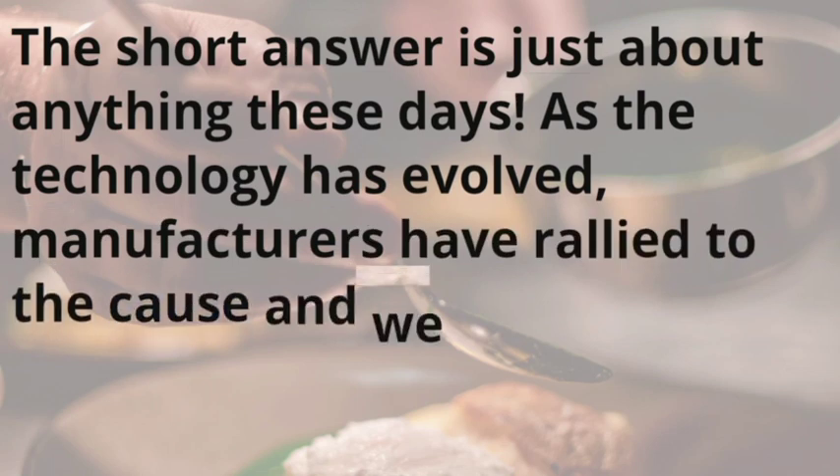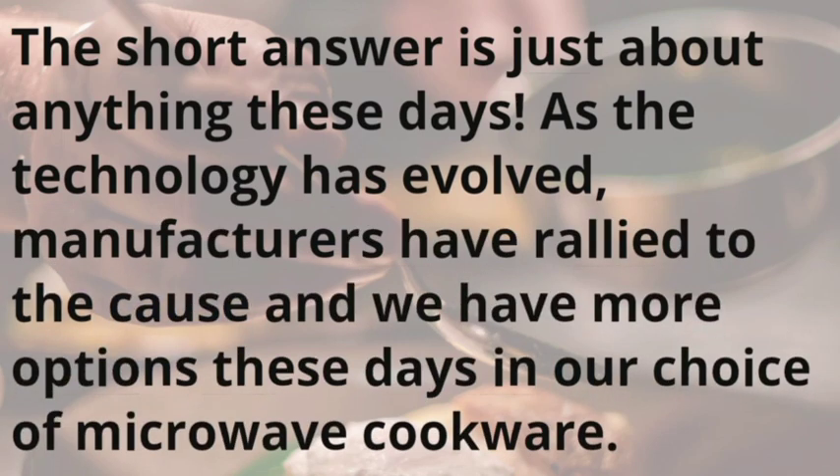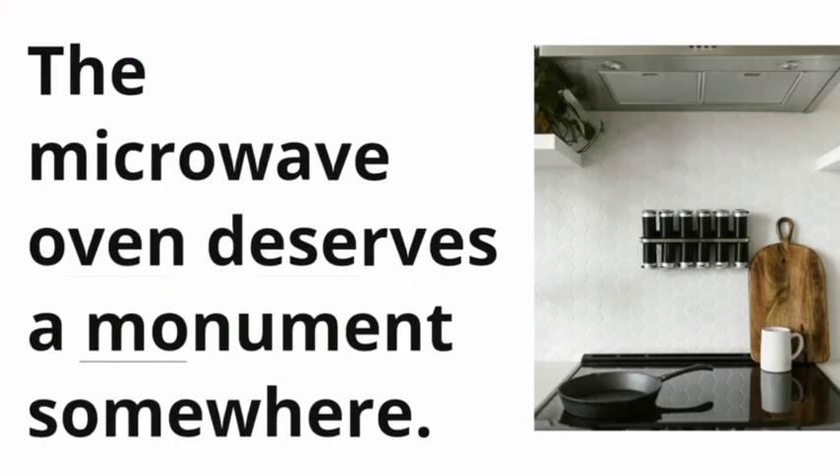The short answer is just about anything these days. As the technology has evolved, manufacturers have rallied to the cause and we have more options these days in our choice of microwave cookware.